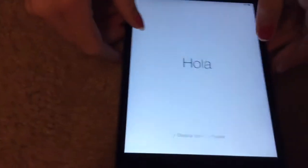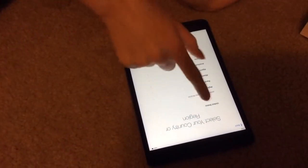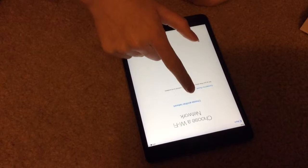Now we've got the welcome screen. So we're going to set it up — I'm holding it upside down. You're going to choose your language, your country, and I'm going to click our Wi-Fi really fast.